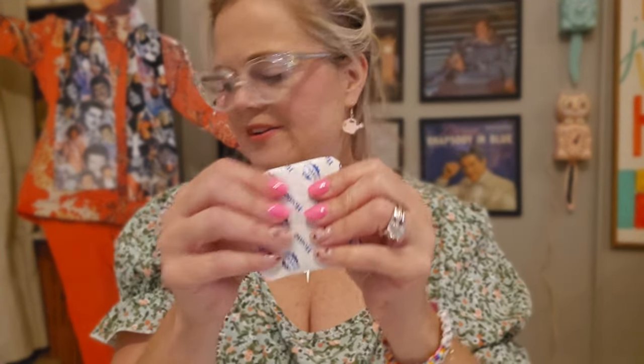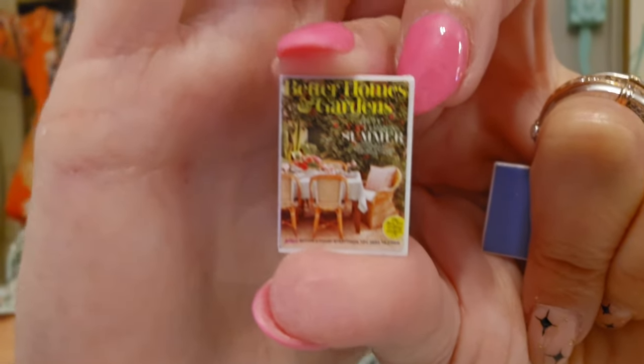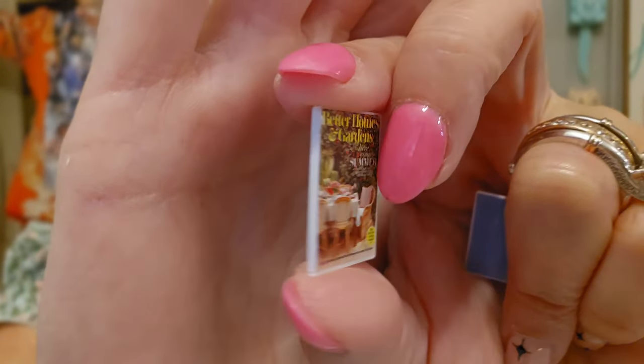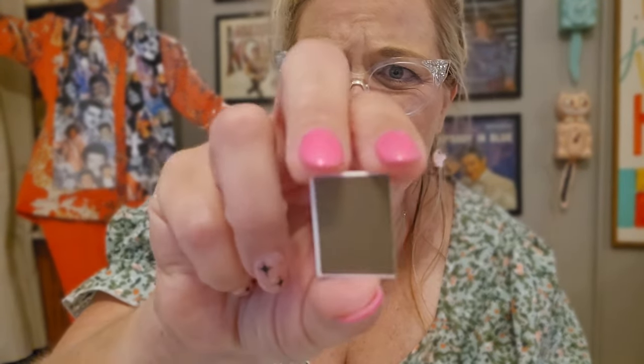This first little packet feels very flat. We got Better Homes and Gardens magazine — still very, very detailed. What's on the back? Do you ever get magazines and they're plain on the back? I'm a little disappointed that one's plain too. You do get two of them — this is Real Simple and maybe Martha Stewart. These would look cute in a dollhouse display on a little table, but they need to be a little more detailed.